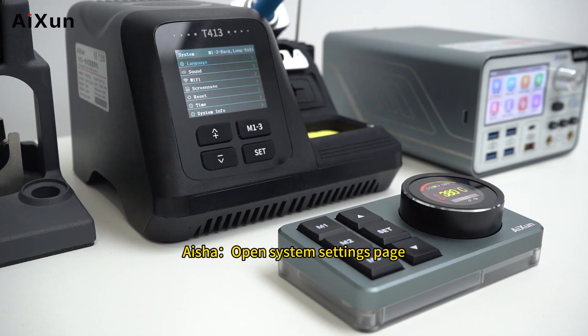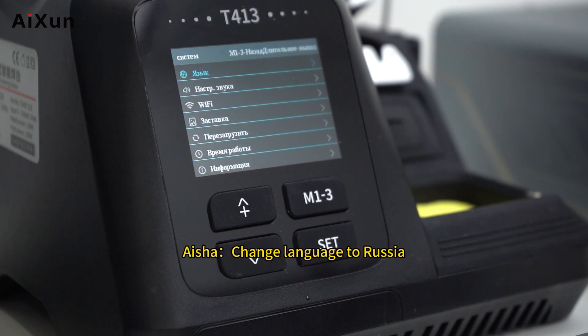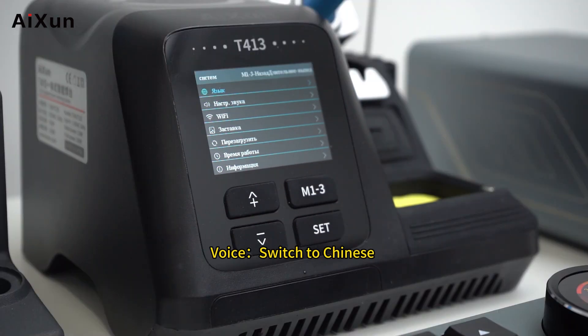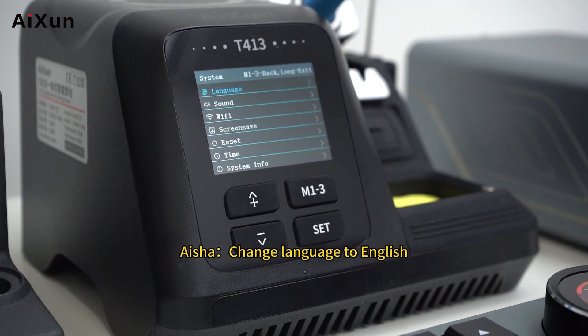Open system settings page. Switch language to Russian — change language to Russian. Switch to Chinese — change language to Chinese. Switch to English — change language to English.